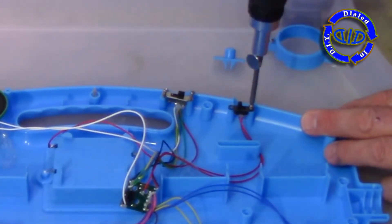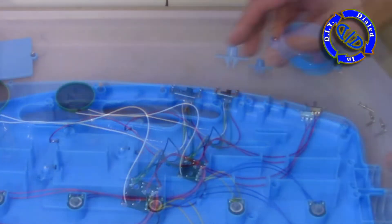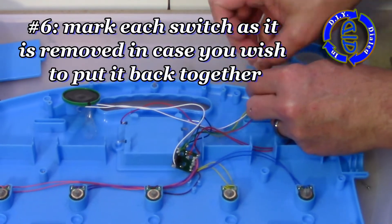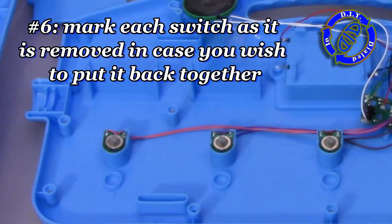Switches are always a good checkpoint if you're trying to figure out what went wrong with something. These particular wires on these switches were done really well — they're soldered and then they put hot glue over them, which also protects them from moisture. That's also a good design idea.